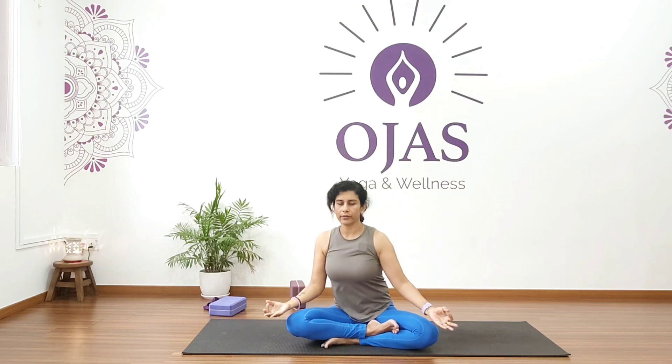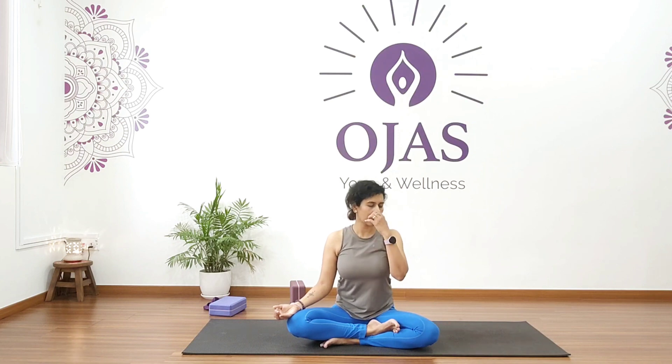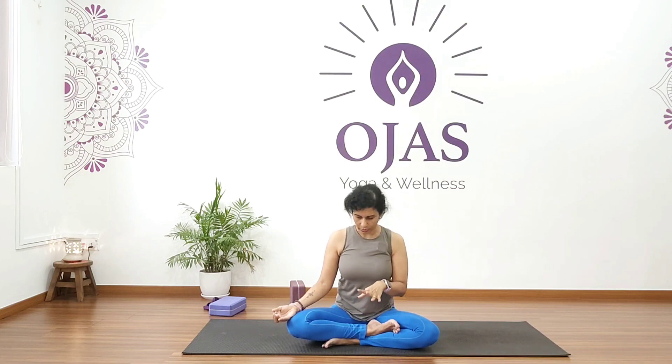We'll start with Kapal Bhati. First keep your back straight, relax yourself, take a deep breath, and begin. If you don't know how to do Kapal Bhati, just watch my pranayama Kapal Bhati video.